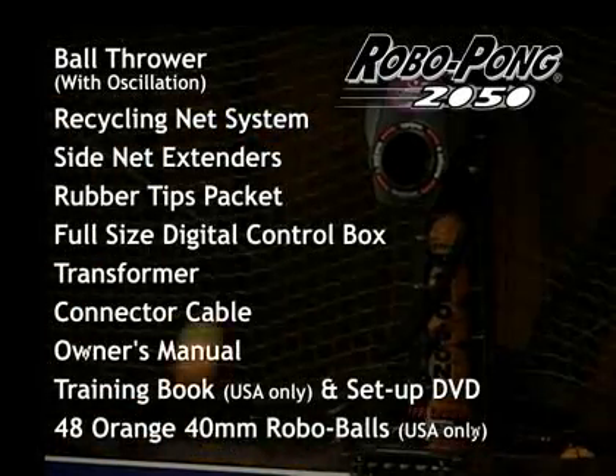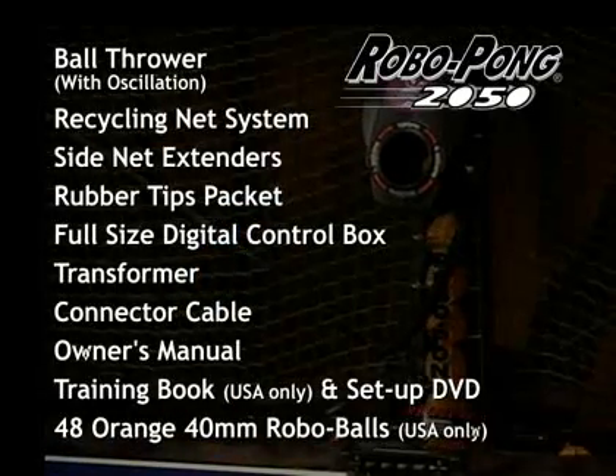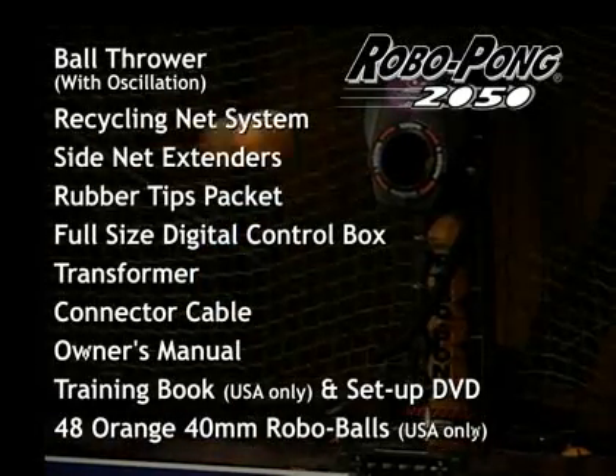If you're ready to play ping pong anytime or all the time, play ping pong with the RoboPong 2050, your new ping pong partner.